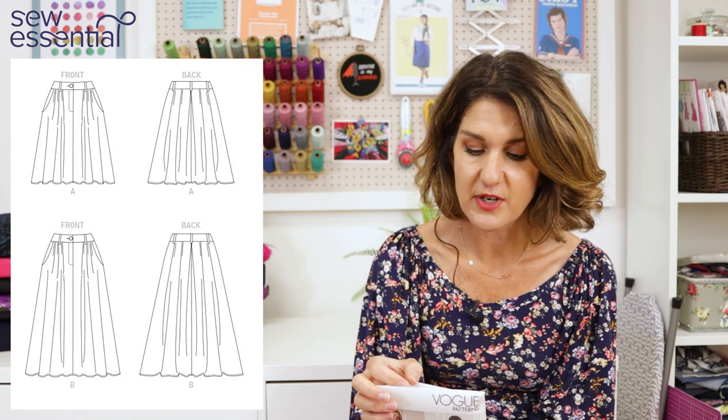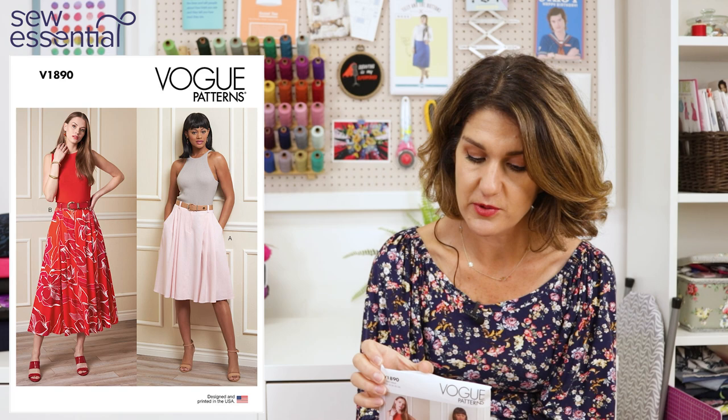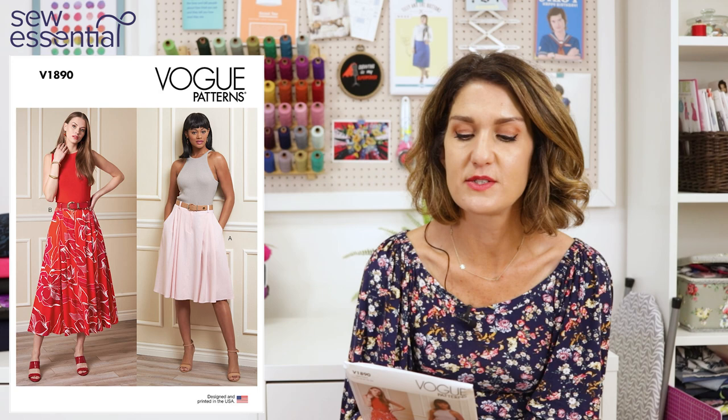One view is a nice midi length, the other hits just around or just below the knee and looks quite full, which I always like. It's been styled on the packet with a fitted top and a belt, and there are belt loops around the waistband. Sizes run from a 6 to a 24 — a size 6 is a 23-inch waist and 32.5-inch hip, and a size 24 is a 39-inch waist and 48-inch hip. Recommended fabrics include linens, royal twills, broadcloth, and chalé.